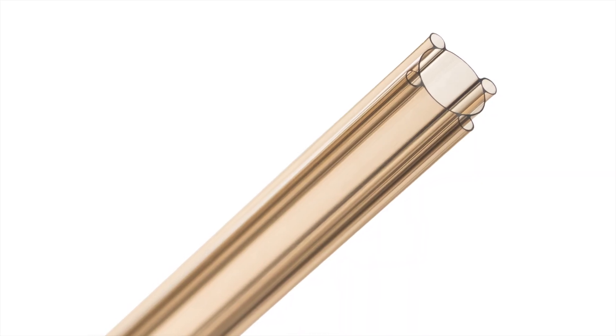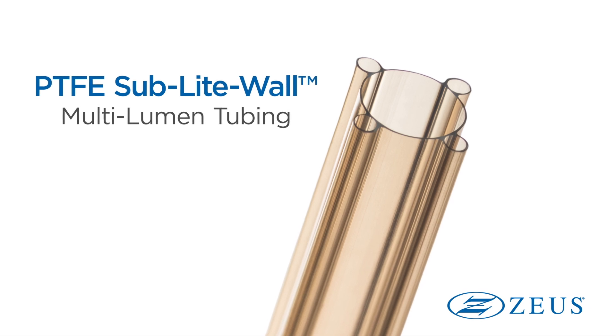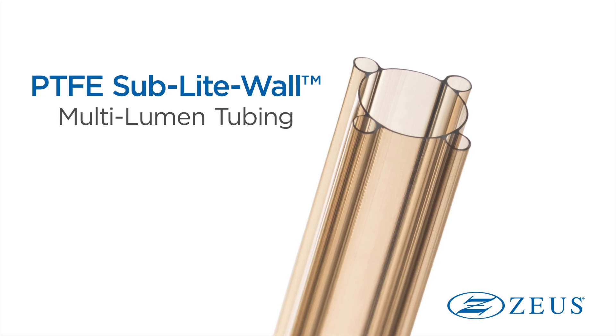Our PTFE sublite wall multi-lumen tubing is a single process-ready extrusion that reduces manufacturing steps and helps improve yields for steerable catheter construction.